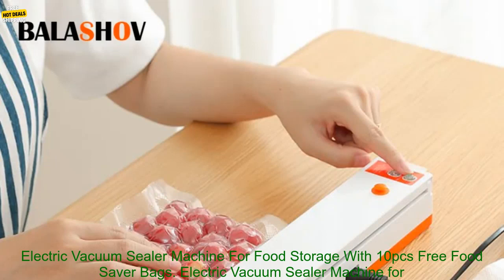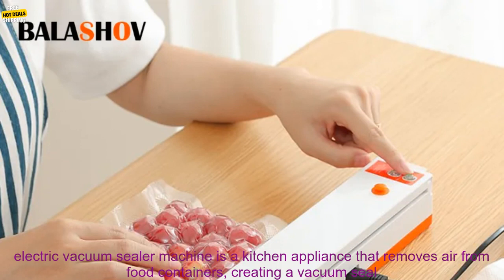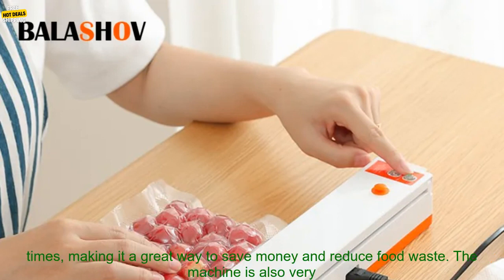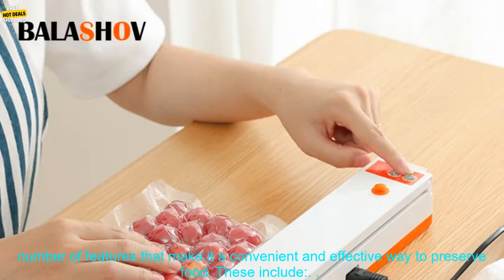Electric Vacuum Sealer Machine for Food Storage with 10 PCs Free Food Saver Bags — an Automatic Vacuum Sealer Packaging Machine. This kitchen appliance removes air from food containers, creating a vacuum seal that helps preserve food freshness. This can extend the shelf life of food by up to 5 times, making it a great way to save money and reduce food waste. The machine is also very easy to use with a simple one-touch operation.